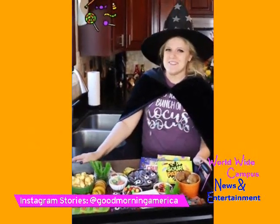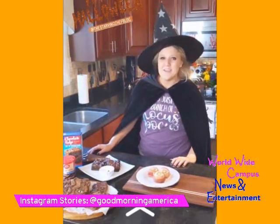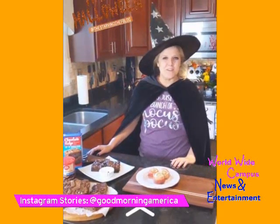I hope you all have a safe and happy Halloween! Don't forget to scroll up for more tips and tricks on these spooky recipes.